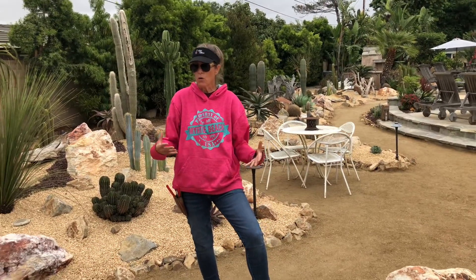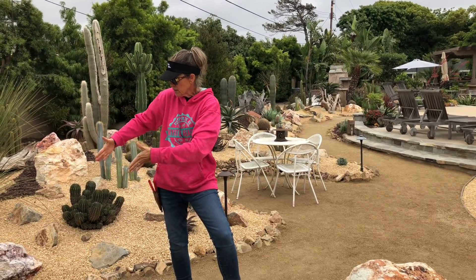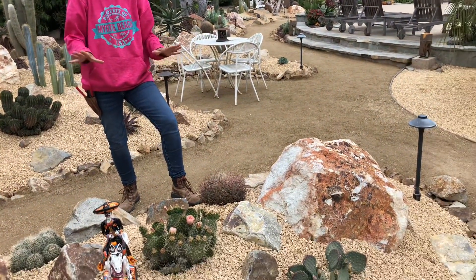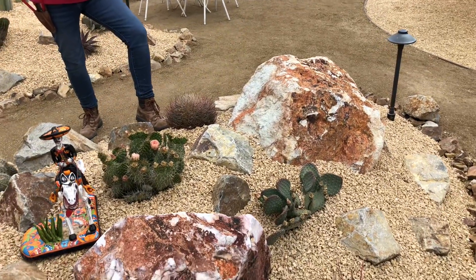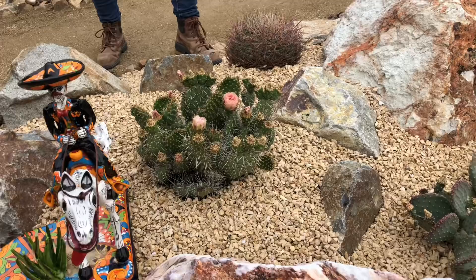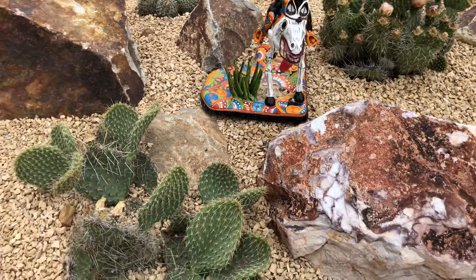This area of the garden wasn't really part of the original installation. We worked a pathway in through here and created a planting mound of cactus, primarily all from Waterwise Botanicals. These are Tom Jesch's little Opuntias, and they bloom in the most magnificent colors. We've companioned these Opuntias with other columnar cactus and mammillaria from Brandon Bullard at Desert Theatre.